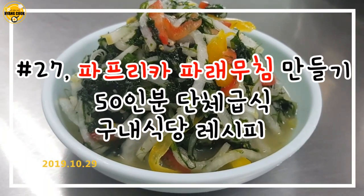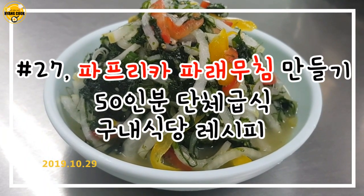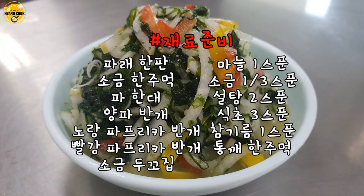Here we go! The end of the video is to post a piece of sushi.